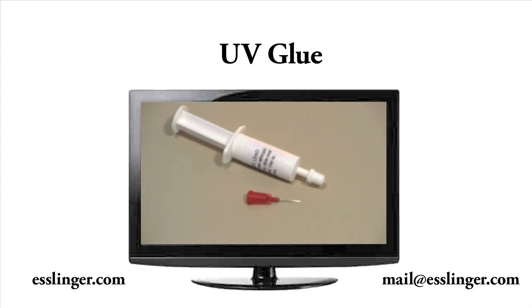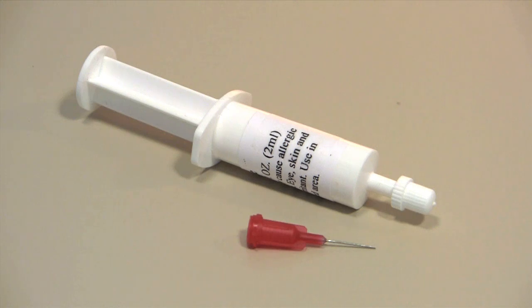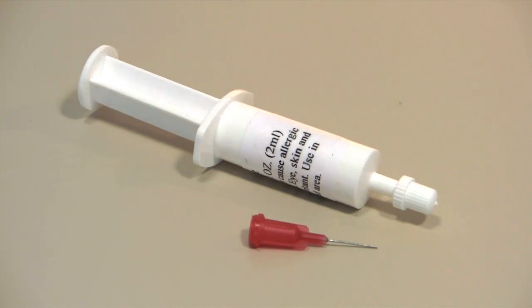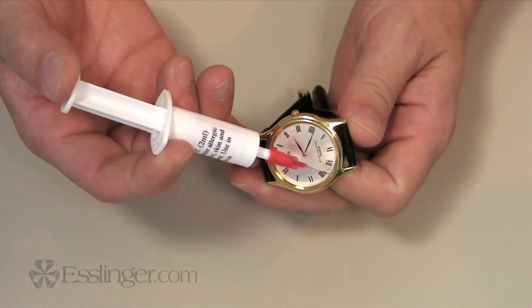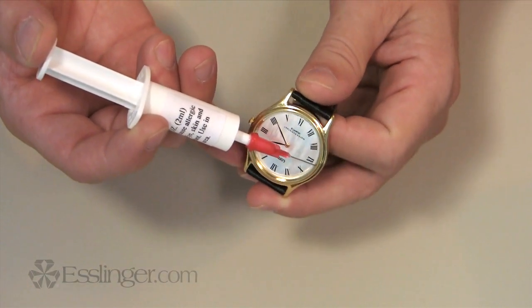Are you replacing a watch crystal? Try using Esslinger.com's Clear UV Watch Crystal Adhesive to hold it in place. This crystal adhesive is a great addition to any watchmaker's workbench. This thin viscosity adhesive is easy to apply and comes in an easy-to-use syringe applicator.